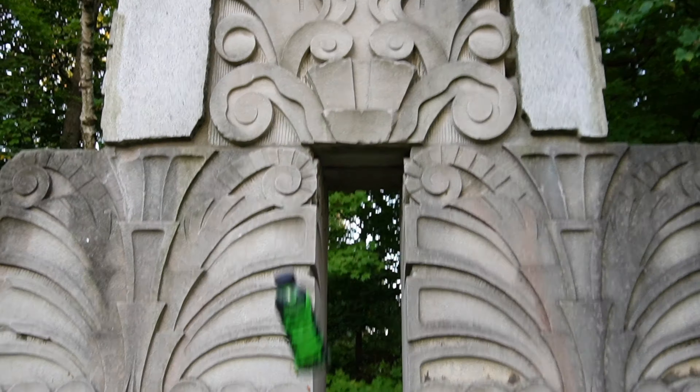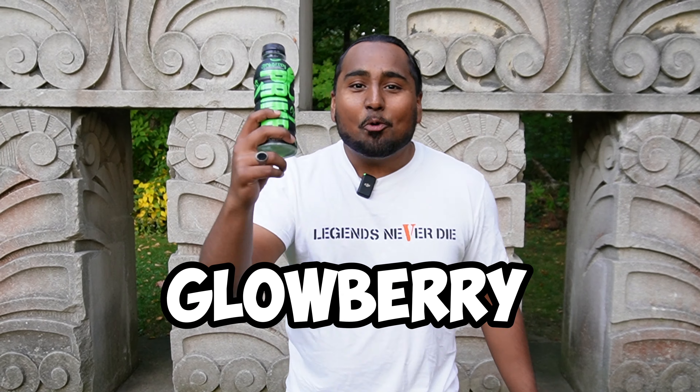This is Glowberry Prime, but today we're making Glowberry at home.